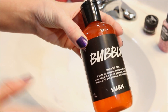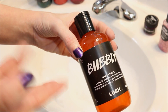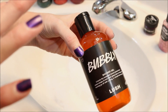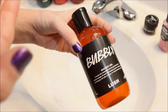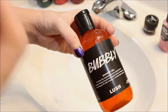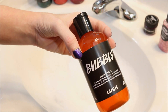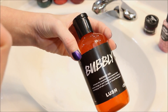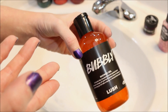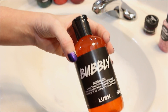So my overall thoughts and feelings towards Bubbly — well, when I started this video and was smelling it through the bottle, I was kind of on the fence about it. It smelled nice, but I wasn't super excited about it. But once I got it out and got it lathered up and on my skin, the scent really came through. Super strong orange fragrance to it. And I do really like this one. So definitely don't always go by just sniffs in the bottle.